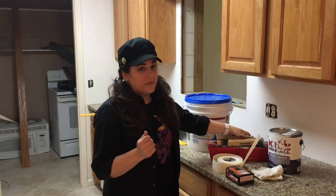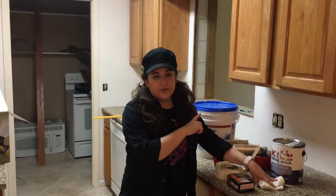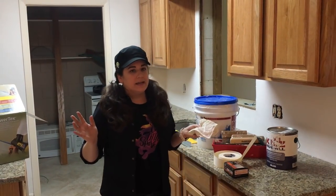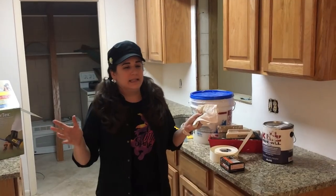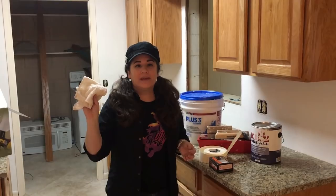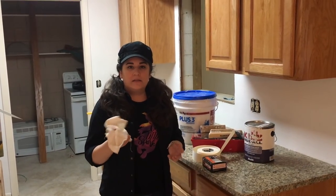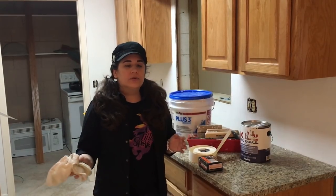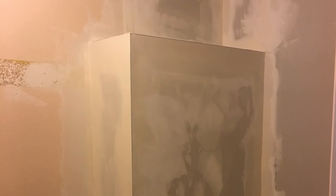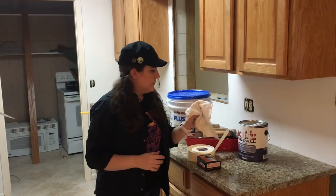We got a fantastic tip from a professional drywaller about how to smooth out even further once the joint compound had dried. We were thinking sanding, and we've done sanding in the past — it gets everywhere, it's messy, it gets in your lungs, and it sucks. Instead, get a wet cloth. This is the cloth I actually used — it's just a nubby washcloth. Get it nice and wet, wring it out, and then wipe over the freshly dried joint compound. It'll smooth it out like a dream. This is like my new favorite tip for home renovation.